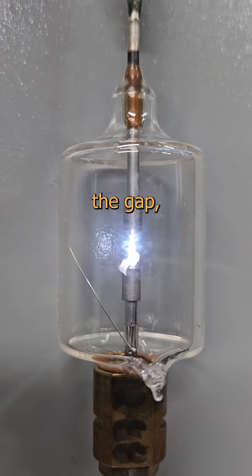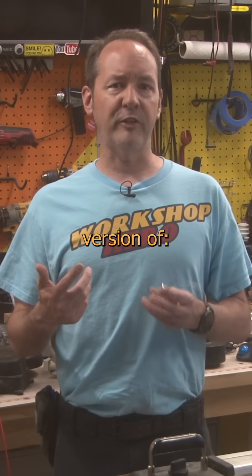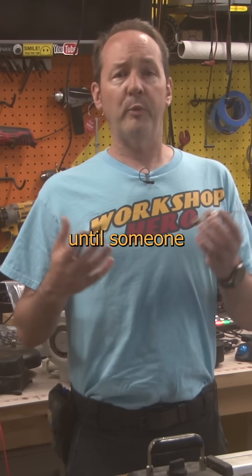Once the voltage is high enough to jump the gap, it turns itself on and completes the circuit until the voltage drops again. This is the electrostatic version of 'I'm not touching you' until someone gets punched in the face.